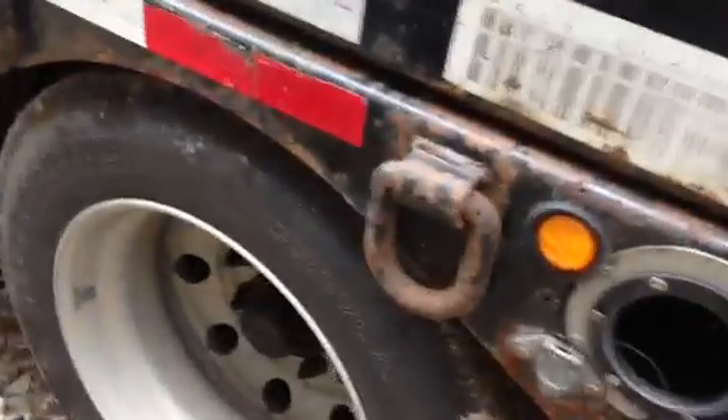Now we'll go around the other side. I'm going to show you the condition of the tires — they are very good still. You can see there's a lot of tread, still full of mud, but you can see that there's lots of tread there still.